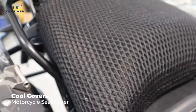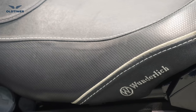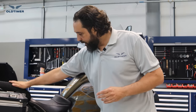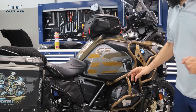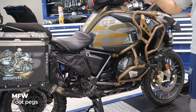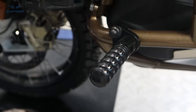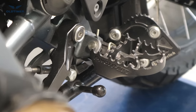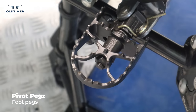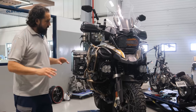The third comfort item is the Wunderlich low comfort seat, with a cool cover on the rear seat — useful when the sun is hitting hard. He's carrying it as a spare but may not need it in Europe. We also put MFW highway foot pegs so when you're on the highway with cruise control on, you can change your leg position by lifting them up. Finally, we installed pivot pegs — these give a much bigger platform for your feet, more comfort, and they pivot when going off-road.